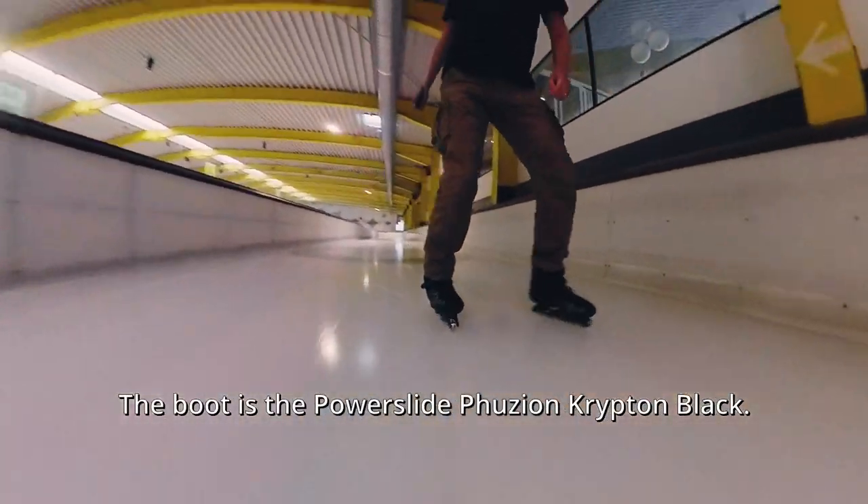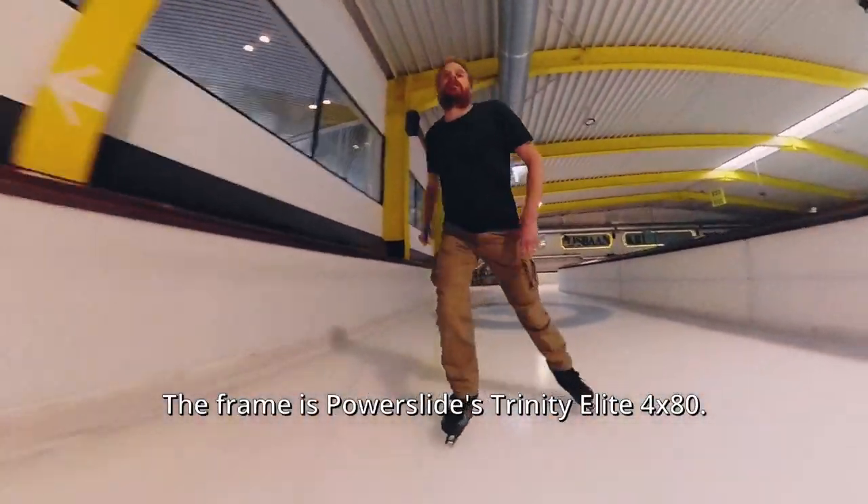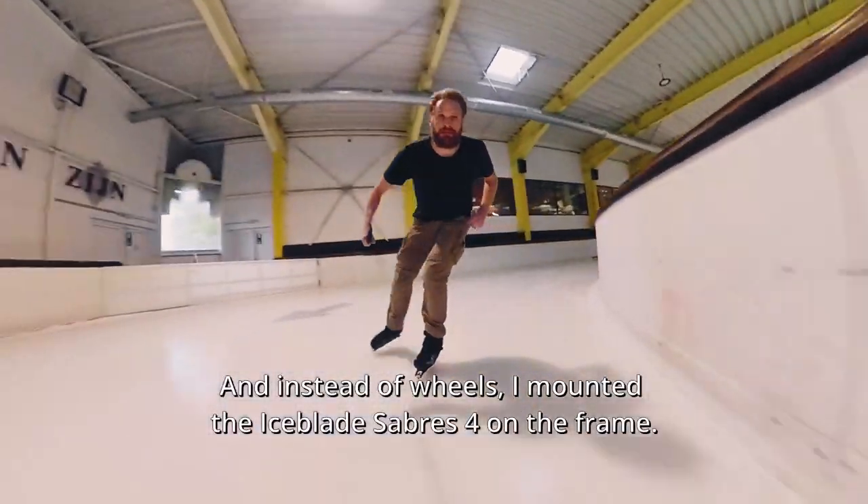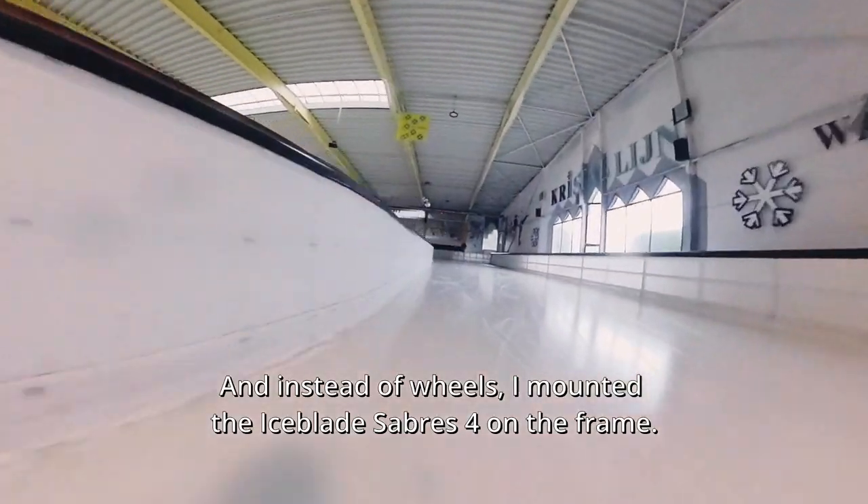The boot is the Powerslide Fusion Krypton Black. The frame is the Powerslide Trinity Elite 4x80. And instead of wheels, I mounted the Icebait Sabres 4 on the frame.